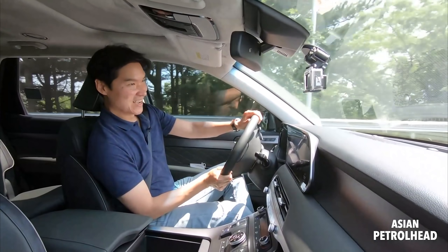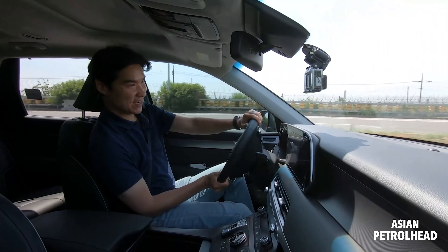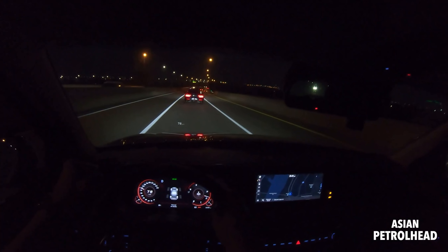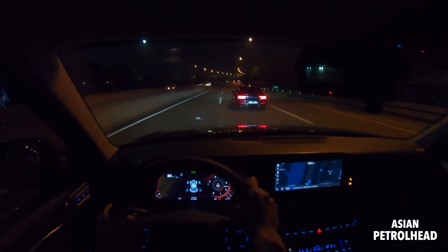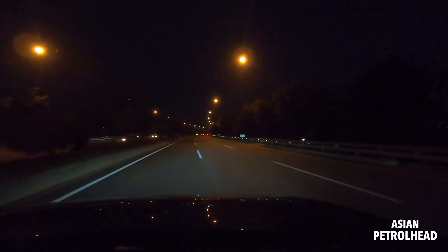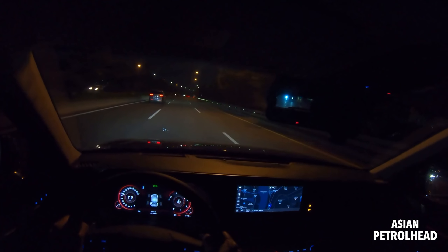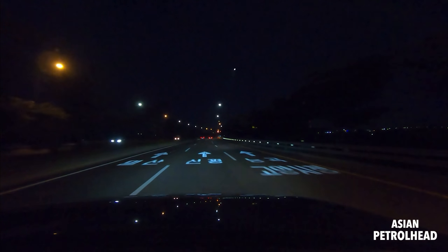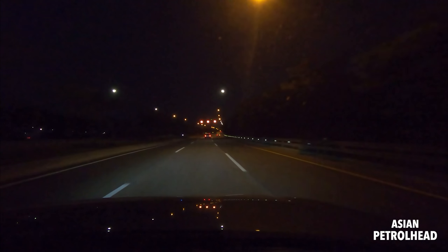Oddly though, this car actually handles very nicely. Does Genesis GV80 handle better than the Palisade? Probably yes, because the GV80 is rear-wheel-drive biased with an AWD system that pushes torque to the rear — the tail pops out and helps handling. The Palisade is front-biased AWD so it understeers, but it handles very, very nicely. I'm amazed every time — it leans a little at first but then stiffens up and just takes corners really well.